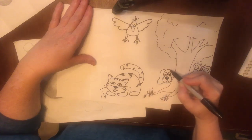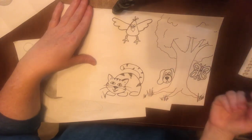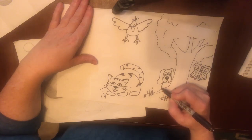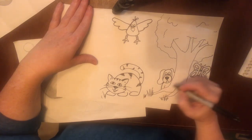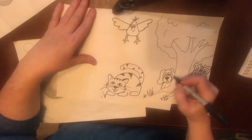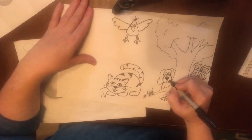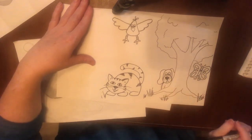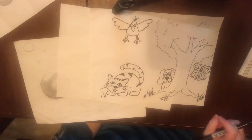Give him eyes. He's just cautiously checking things out, isn't he? Now he needs ears. He's a hound dog — he's got big floppy ears. And then of course he has a body. I'll just put him right here so that we can tell his body is back there peeking behind the tree.